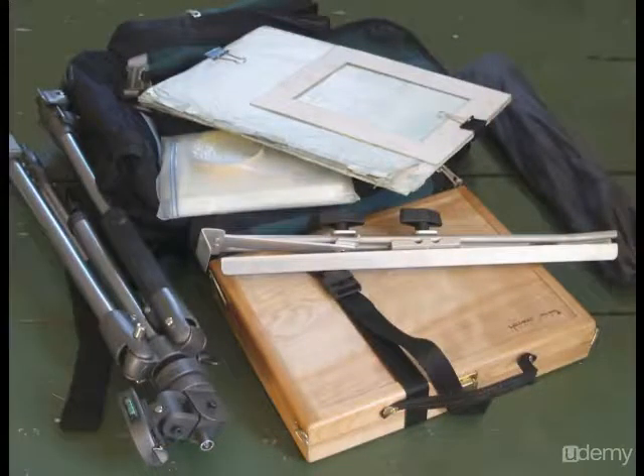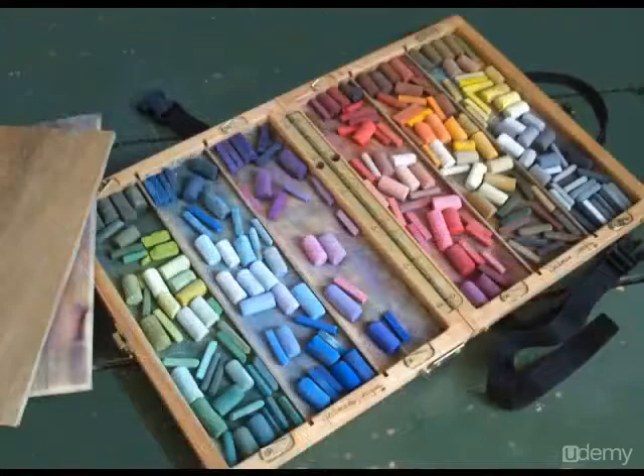I have a Heilman Designs box — this is the backpack size that fits easily in my backpack — along with the aluminum easel attachment, an umbrella, a tripod, a couple of sheets of foam board that allow me to trap pieces of pastel paper between them, and a small zip-lock bag containing a small plastic palette for working pastels and masking tape.